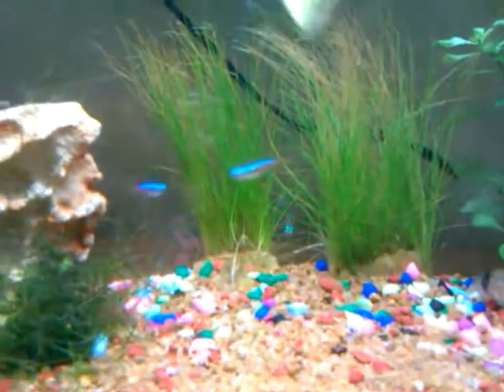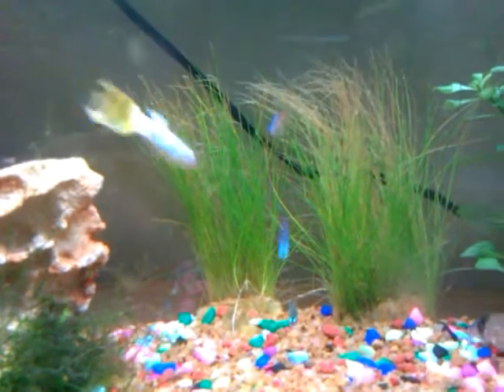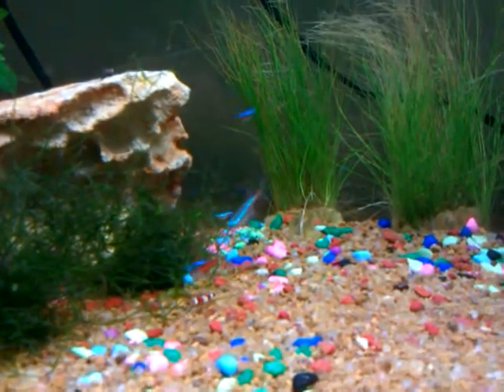I've got five — those are neon tetras, just because they're so damn bright. And having the attention span of a four-year-old, bright flashy things are right up my alley.